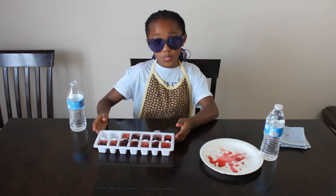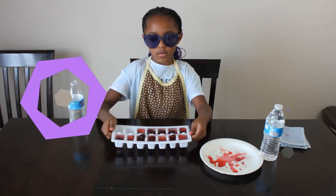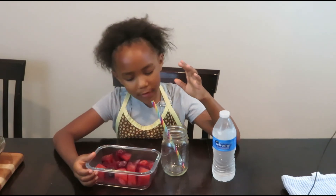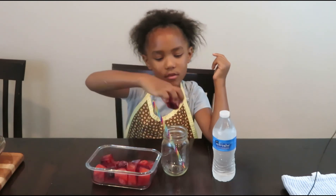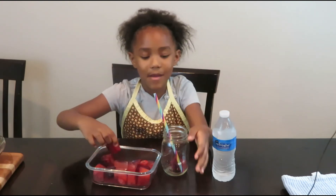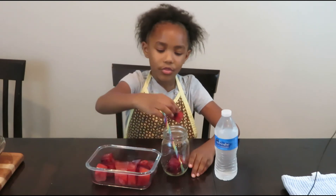That's all you have to do, then put it in the freezer. Hi guys! The ice cubes have been freezing for almost 24 hours and I'm so excited. This is like a healthy drink for kids. My dad helped me get them out of the tray. I'm putting a few ice cubes in — one, two, three.